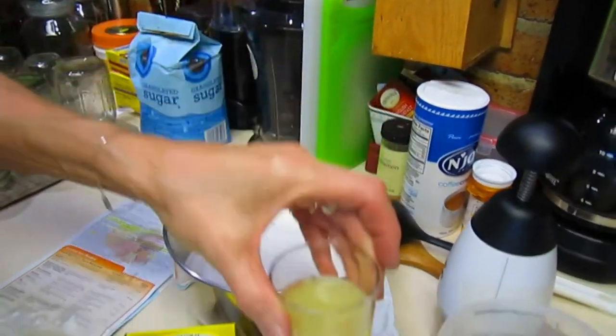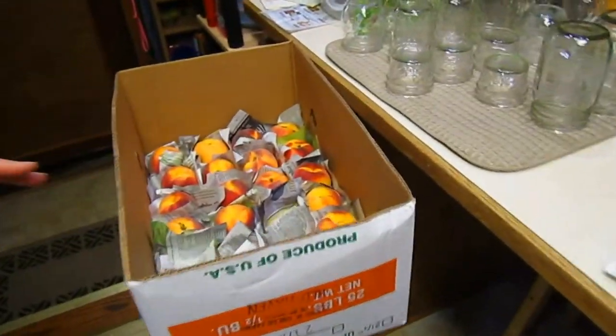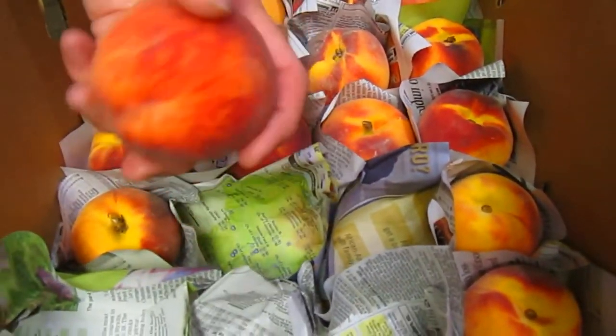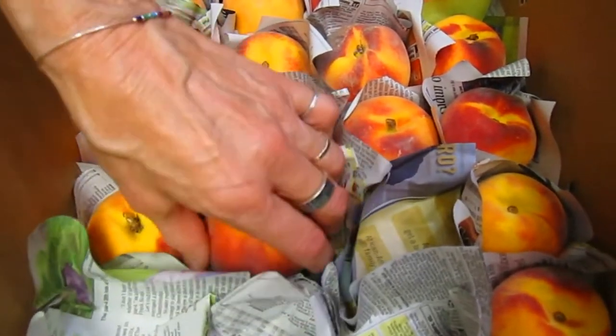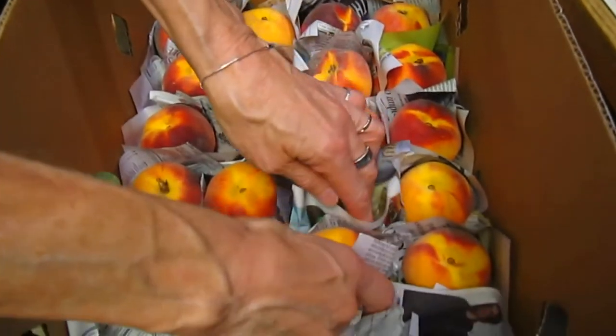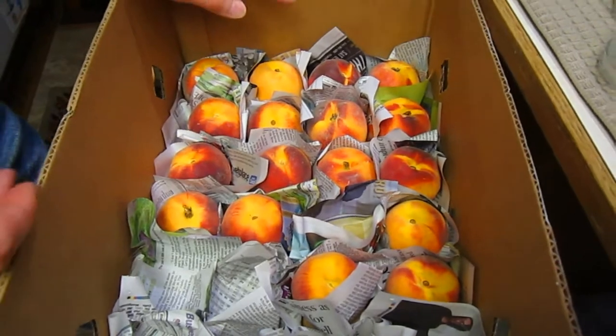As always, you're going to start with the fruit. We bought some fruit last weekend and it wasn't quite ready, so I took each individual piece, wrapped it in a little piece of newspaper, and they've been sitting downstairs for a week now. They're ready — they're not overly ripe, they're just perfect. They can probably go for several more days. I'm going to be making some peach cobbler and probably several batches of cooked peach jam.